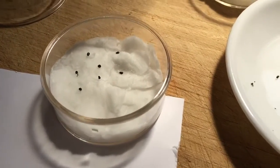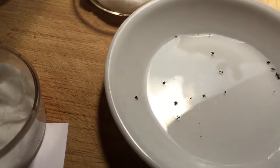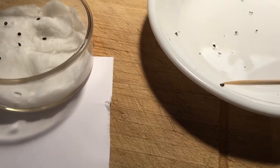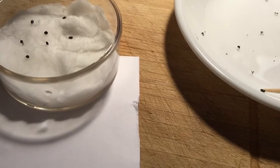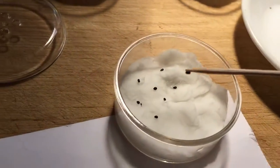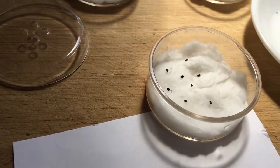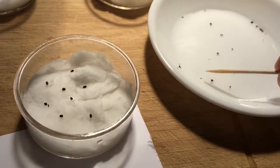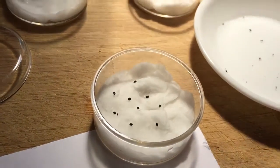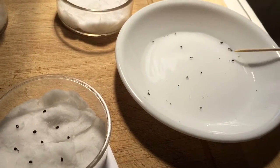I poured a little bit of water in this dish and I put the seeds in here. Then I'm fishing them out with the toothpick — you can see there. What you do is just place them; it allows you to place them exactly where you want. It's easy enough, and if you don't want to soak them first you can go ahead and do it straight from a piece of paper.